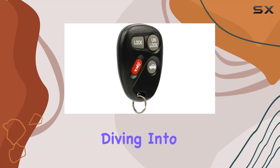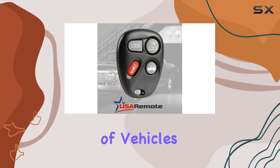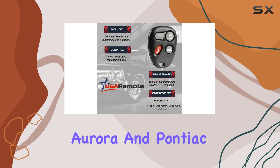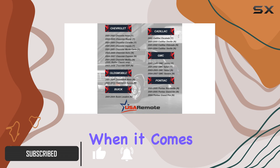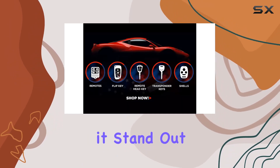Hey everyone, today we're diving into the USA Remote Keyless Entry Remote, compatible with a range of vehicles including Buick LeSabre, Chevy Impala, Oldsmobile Aurora, and Pontiac Grand AM, among others. This little gadget is a lifesaver when it comes to convenience and security for your car. Let's break down what makes it stand out.